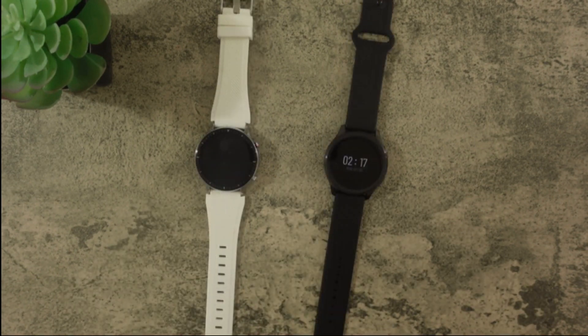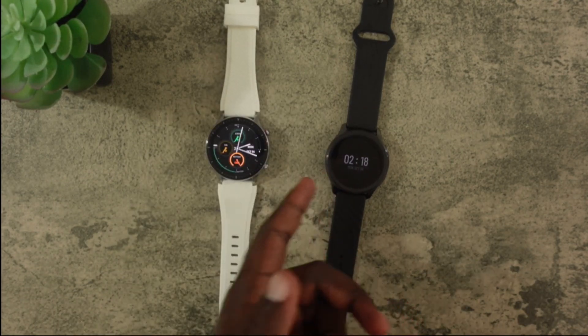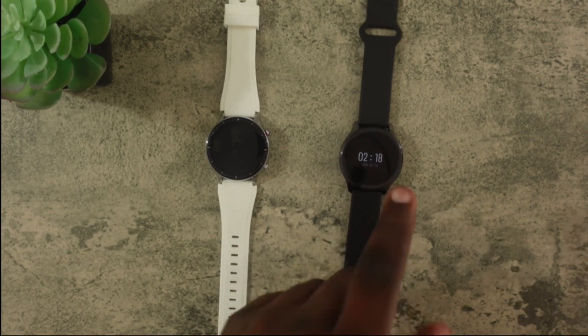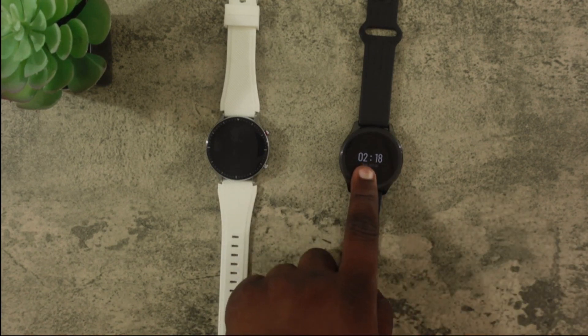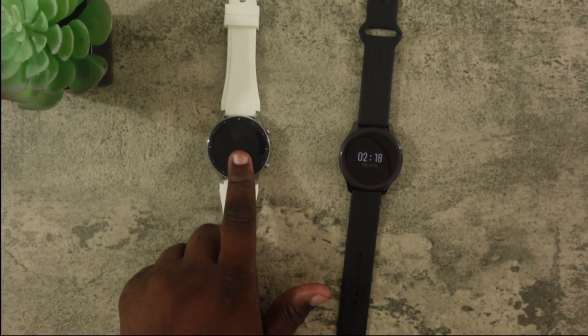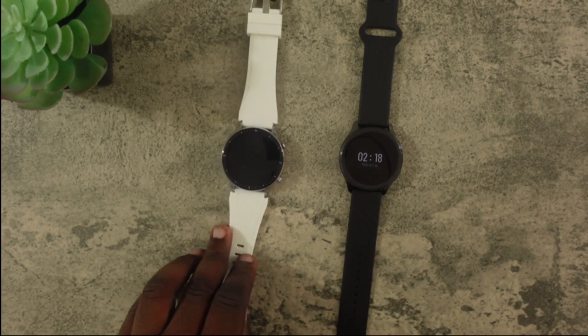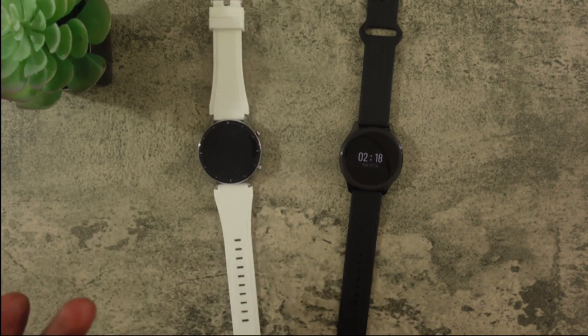The next thing I'll cover is battery life. The Amazfit doesn't last as long as the OnePlus watch — the Amazfit advertises 10 days and the OnePlus advertises 14. I consistently get 12 to 14 days on the OnePlus and 8 to 11 days on the Amazfit. That's not too much of a difference when battery life is that long. If you want the watch with better battery life you definitely want to pick up the OnePlus.